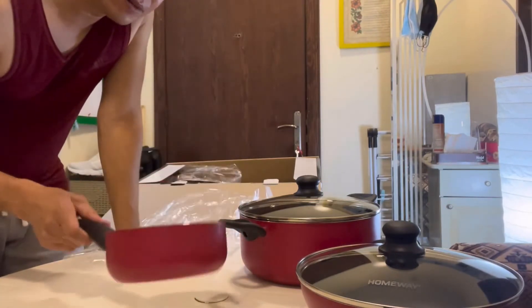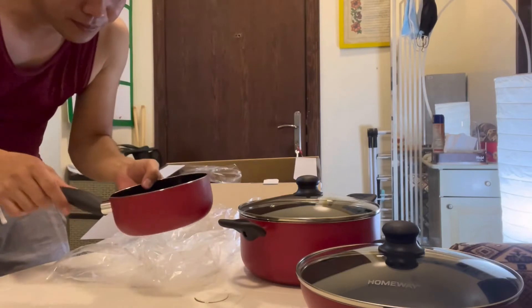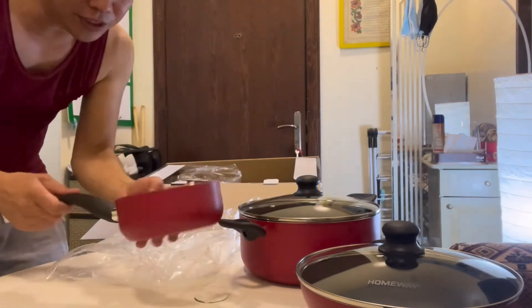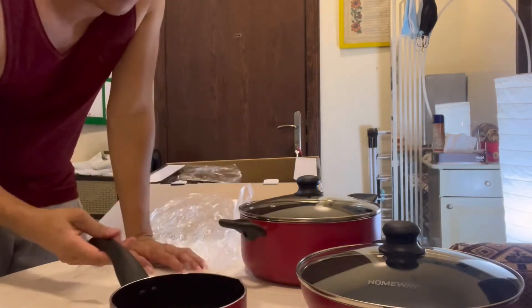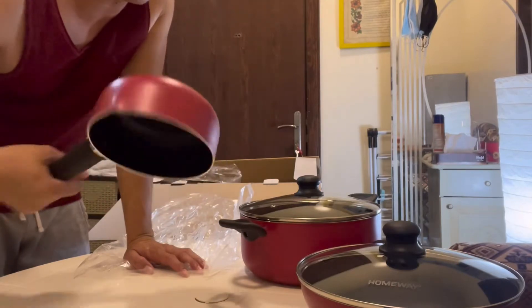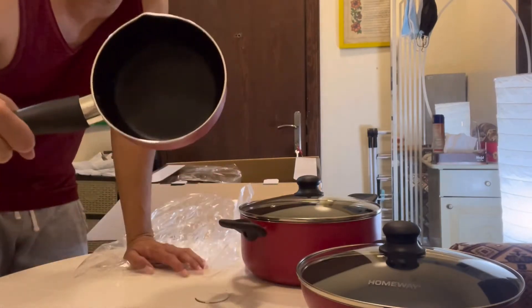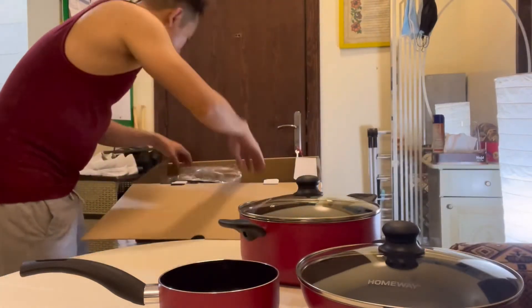What do you call this one? This could be used for boiling water or if you want to boil eggs you can use it. It's a pot — or a frying pot, frying pan — it depends on the purpose and what you use it for. That's the third set.